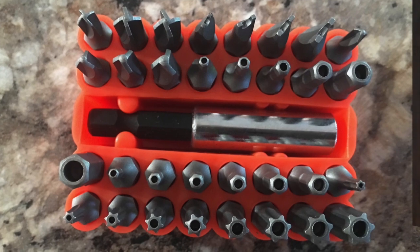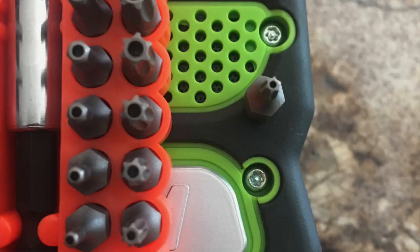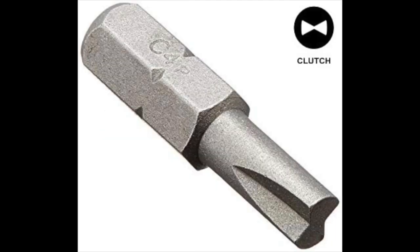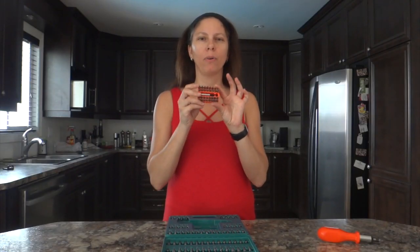The box contains all the regular bits but also all the security bits you can imagine. You can find the security torx and security hex — those are the torx and hex bits but with a hole in the middle for the security pin, and they're already provided in the kit. You can also find the tri-wing bits, the clutch bits — those are the bits that look like a bow tie — and the torque bits. A lot of security bits are included in the red portion of the kit so they are really easy to distinguish.